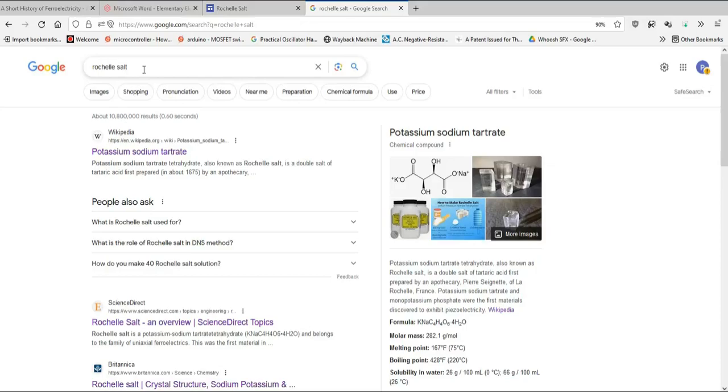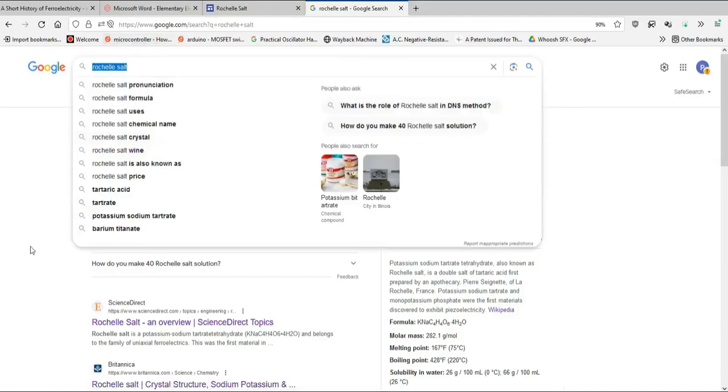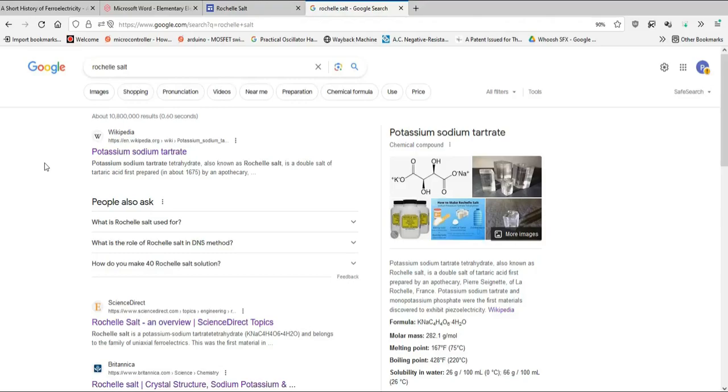Greetings and welcome to another Insight Project video. In this video, I'll demonstrate how to grow Rochelle Salt crystals. You might be thinking, that's crazy — why would you do something like that? So I'll spend the first 5-10 minutes talking about Rochelle Salt, then the last 5-10 minutes demonstrating how to grow it, and then we'll see what we actually have at the end.